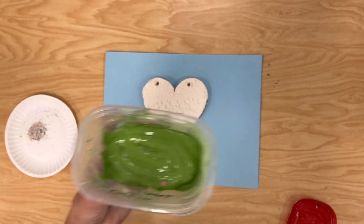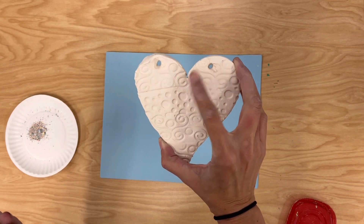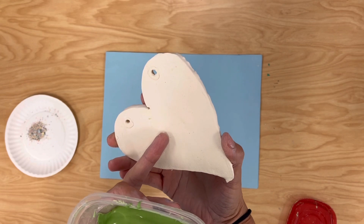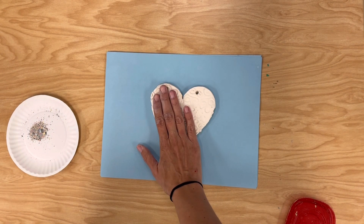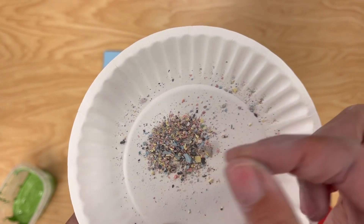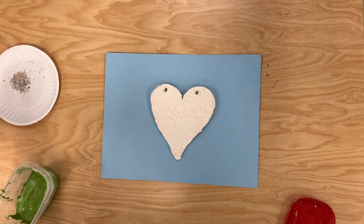Today we're going to glaze our clay ornament using only one color. We're going to paint the top and the sides but not the back of our heart. We don't want to glaze the bottom of it because then it might stick to the kiln. When we're finished, we're going to use these little glaze crumbs and sprinkle them on top to add a little pop of color.